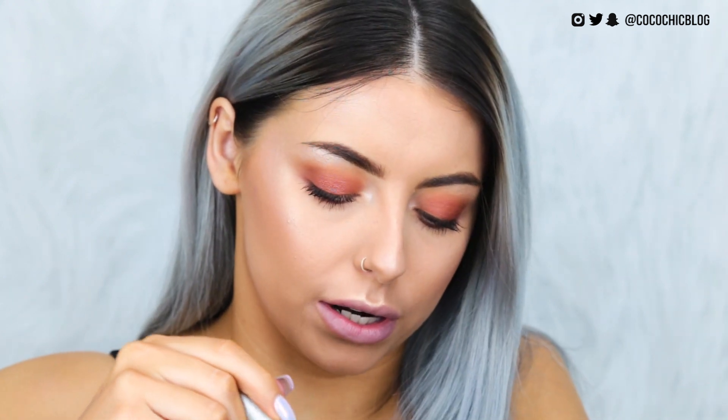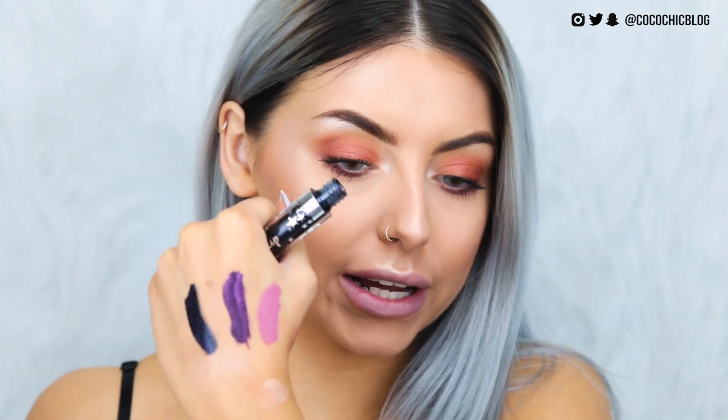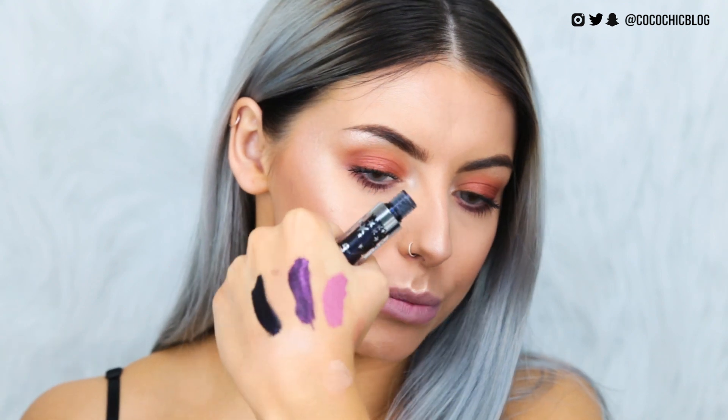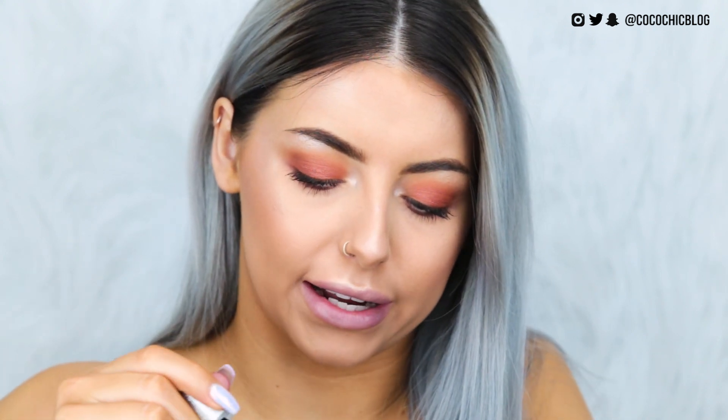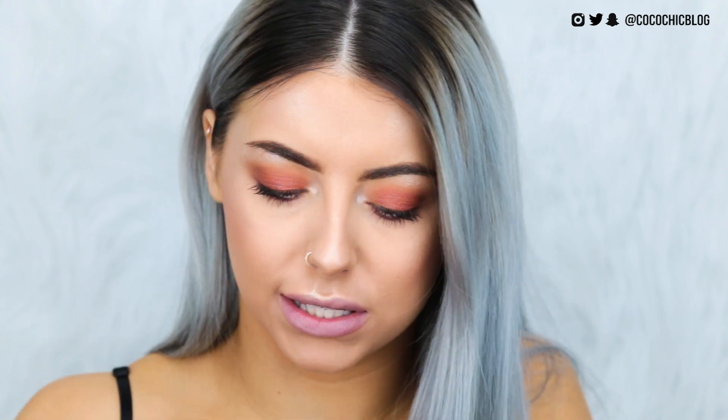That one came off pretty easily as well. Again, just a tiny bit of staining, but nothing I'm really fussed about. I'm going to go ahead and blot my lips down again and move on to the last colour. So last but not least, we have the colour Iconic, which I feel like is one of the darker ones out of the collection. I'm actually most excited for this one. It's kind of like a black blue — it looks black in some light, and then in the light it reflects like a navy blue almost. I'm excited about this. Let's get it on my lips.